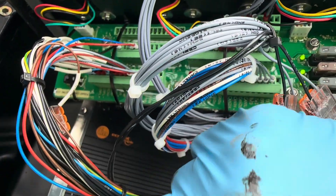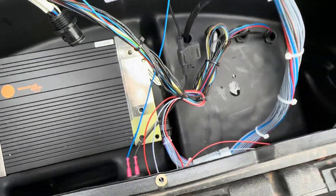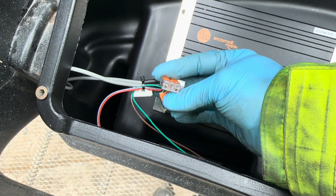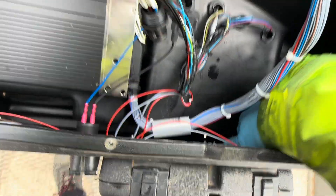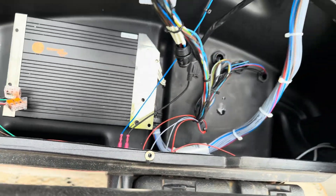The next problem is the psyops — it's triggering for no reason, or as the customer says, it's being too sensitive. I'm going to look into the wiring inside the console. Everything looks very nice and clean, well looked after. There are psyops sensors on each side of the console, and I'm going to try to see if I can trigger the psyops just by moving the wires around.